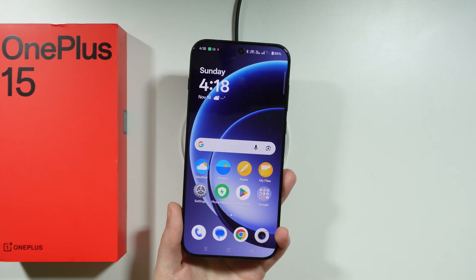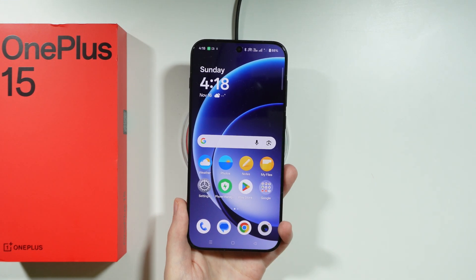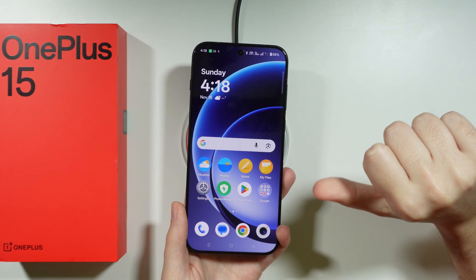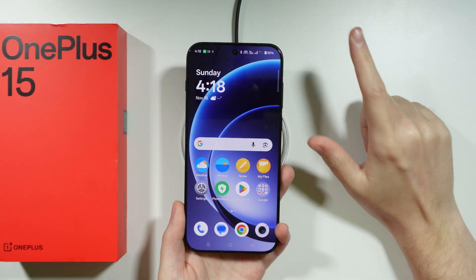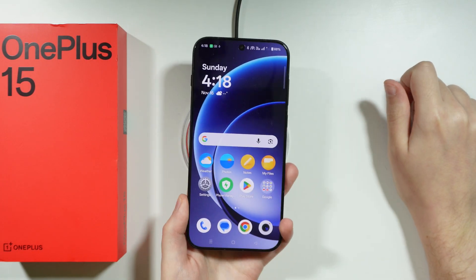If you want to charge your OnePlus 15, we have a couple of ways that allow you to do so. Essentially, we have two main ways to charge our phone: the wired method and the wireless one. We're going to start with the latter — wireless chargers.